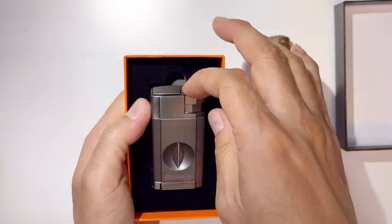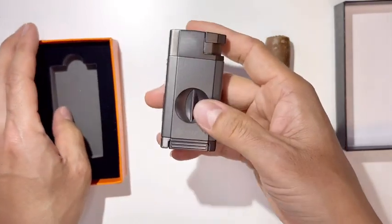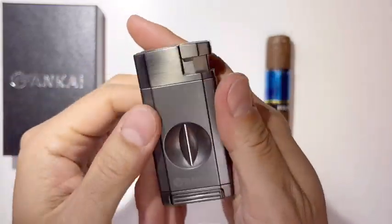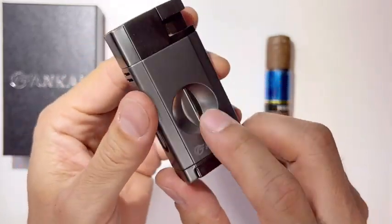I've never seen a cigar cutter and a lighter together — it's really cool. It's a turbo lighter. It moves out, look at this, smooth operation. And you can see the cigar cutter right here.